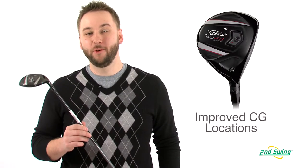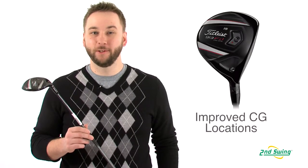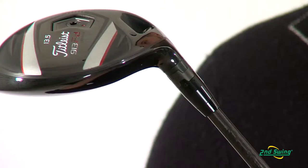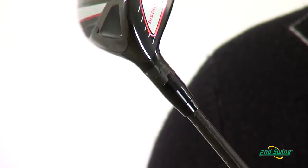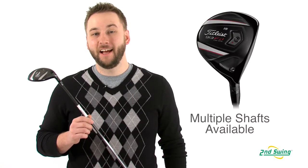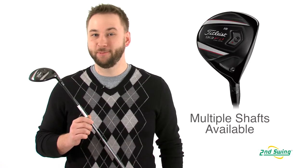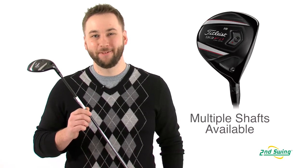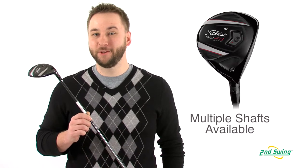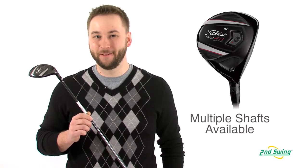More weight and improved CG locations provide higher ball flights with lower spin for optimum distance, while the Sure-Fit Hazel technology provides independent loft and lie adjustments for the most precise fit available. The 913FD also comes with several interchangeable shaft options, which allow you the ability to try different lengths and flex during your fitting process, which is free with the purchase of a 913FD Low Spin Fairway.